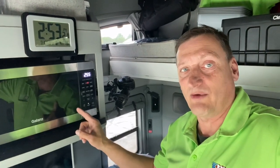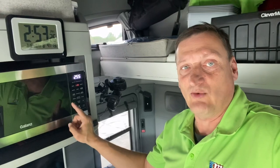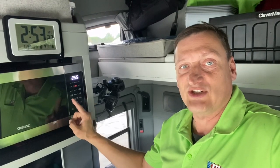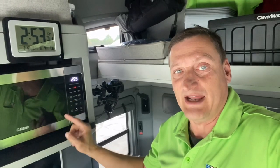It was time for an upgrade, so I replaced the microwave oven in my truck with the Glantz microwave, convection oven, and air fryer. Let's talk about it, coming up.